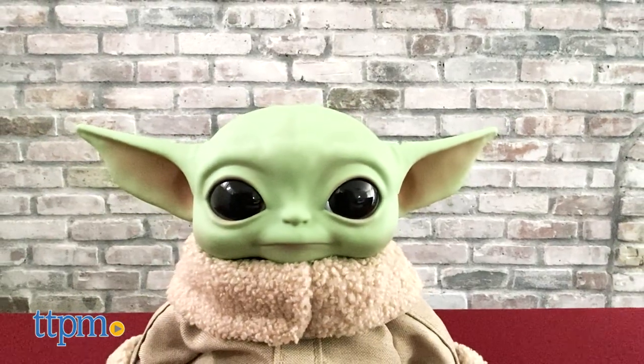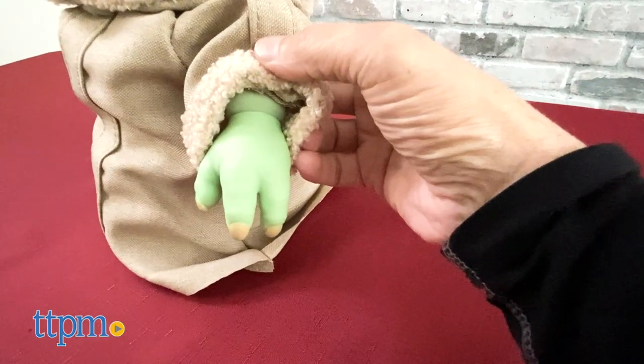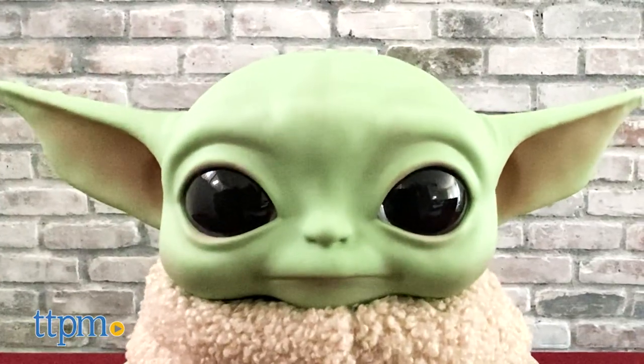This version has a hard plastic head and a soft body from the neck down, with three fingers on each hand. I love the sculpt of the head, and the eyes look amazing.